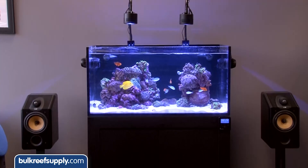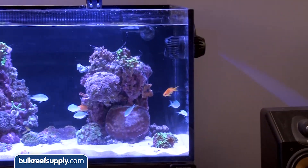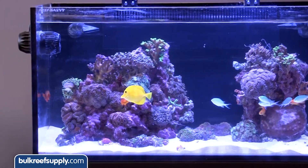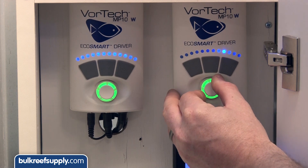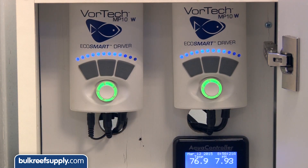I think anyone who has owned a Vortech over the years has been pretty happy with them, but universally would agree that on their highest setting they could use a reduction in noise output. I personally solved this for my needs by simply running them at 80 percent or so, but it sure would be nice to run them at max and not be concerned about pump noise.